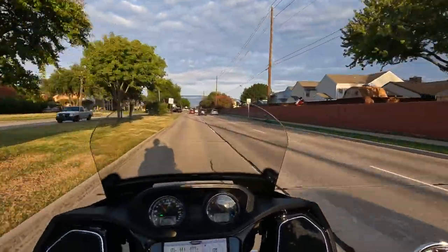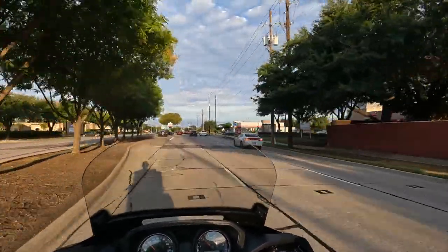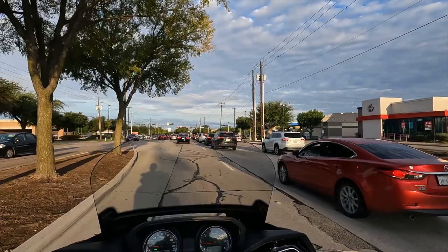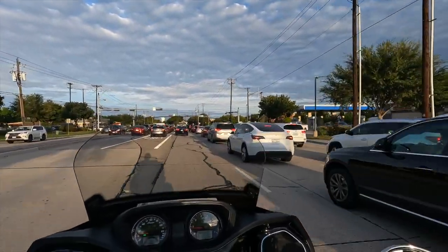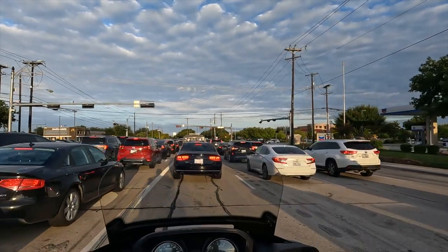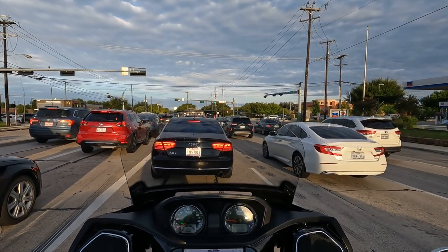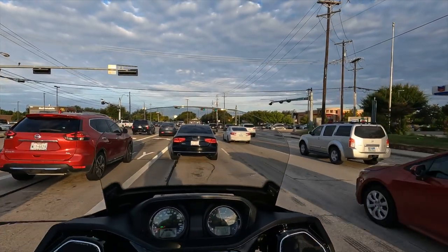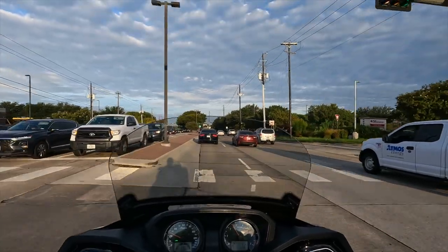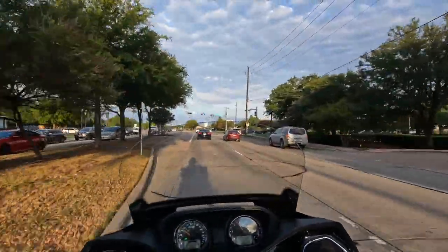This is obviously a V-twin — about a 1.8 liter engine, 1763cc or so — a big engine, almost the same displacement as a Gold Wing. It has plenty of power from what I can tell so far, though I haven't really put it to the test. I have a Gold Wing with a DCT transmission, so I'm still getting used to the manual transmission here.